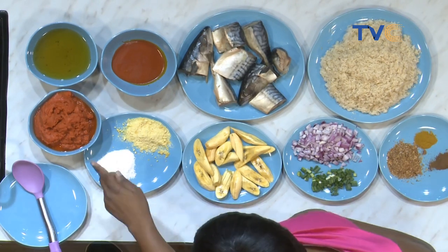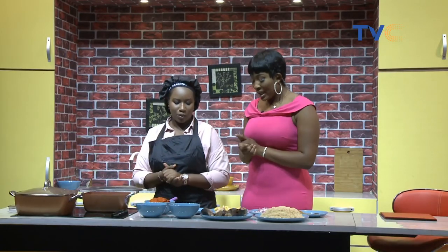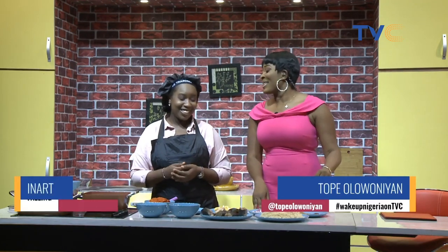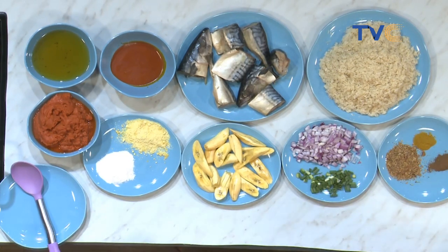Wow, nice. And then we have — is that oil as well? No, no, no. You know it's parboiled. Okay, so the water, okay. Then we have seasoning cube, salt, plantain, onions, spring onions, crayfish, mixed spice. And then we have curry powder.